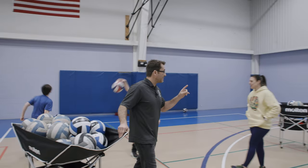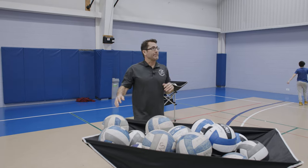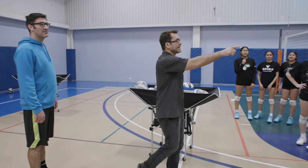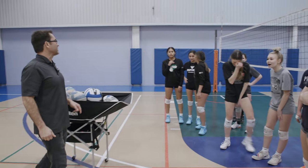We're gonna do a three-person serve-receive drill with a target. Bring it in! Don't be last! Who was last? Ava. You owe me ten jumps for being last, and you owe ten jumps for ratting her out. Give me ten jumps.